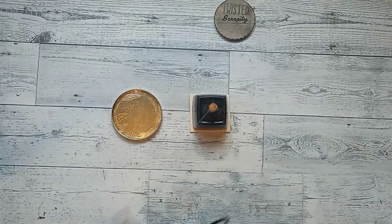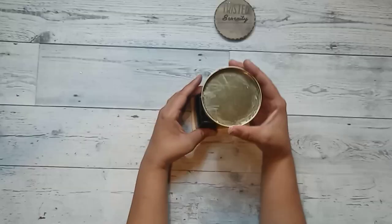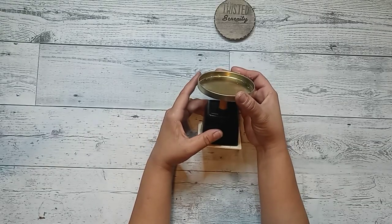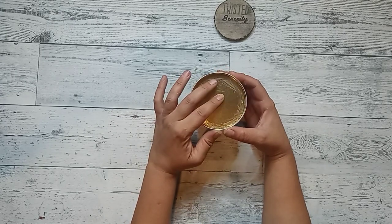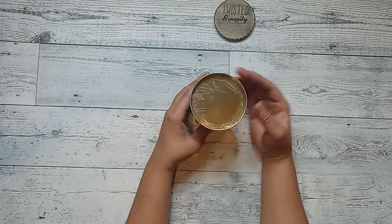Once I have the dowel glued on, I grab the top of the candle container and I glue it on top of the dowel. Look at how cute it looks and we are not even done yet.